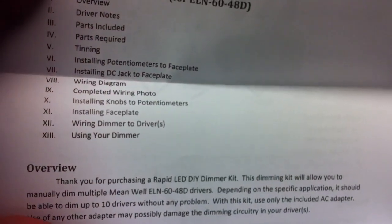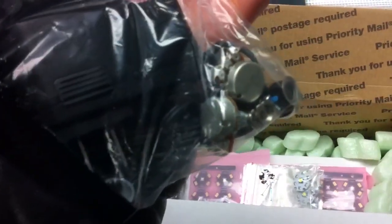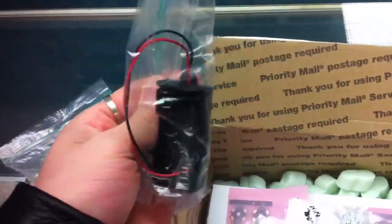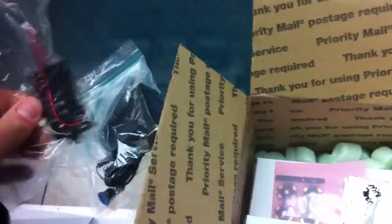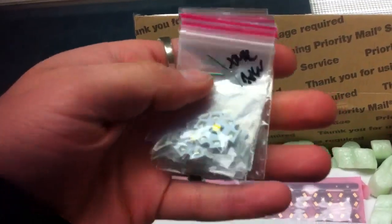Here's my dimmer system — potentiometers and stuff in there — and then a 10-volt power adapter. I'm assuming this other piece is for testing the driver. I didn't order it or anything, not sure what it's for right offhand.